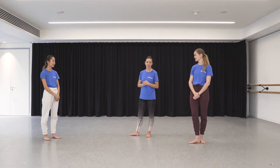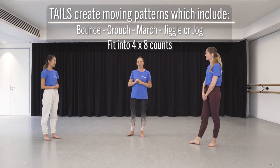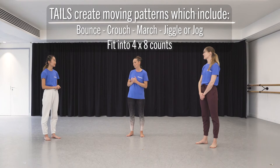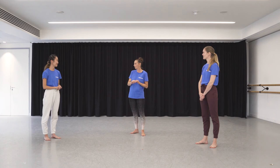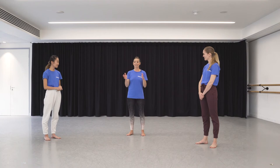If you're a B, you're a tail. For the tails, I want you to create a moving pattern that shifts around the space. You can move in any direction — the choice is yours. But I want you to include a crouch, a bounce, a march, and a jiggle or a jog. That's crouch, bounce, march, and jiggle or jog — and again that will fit into our four eights.